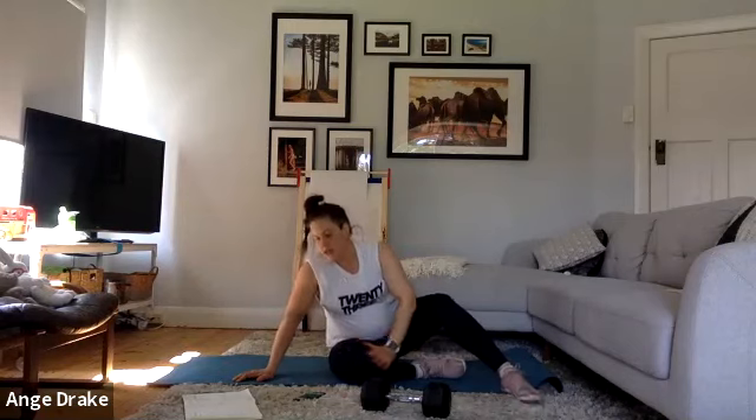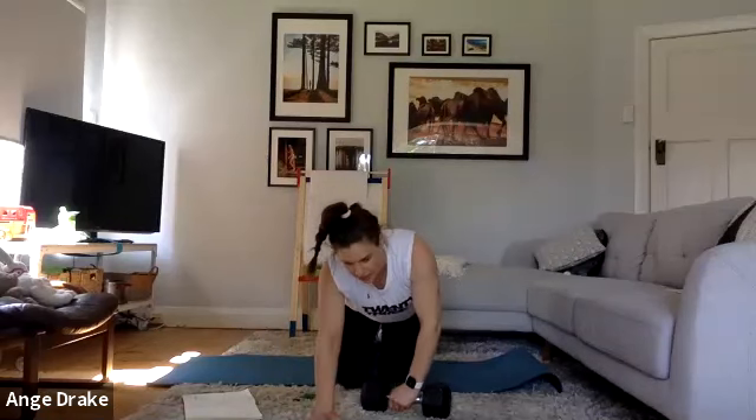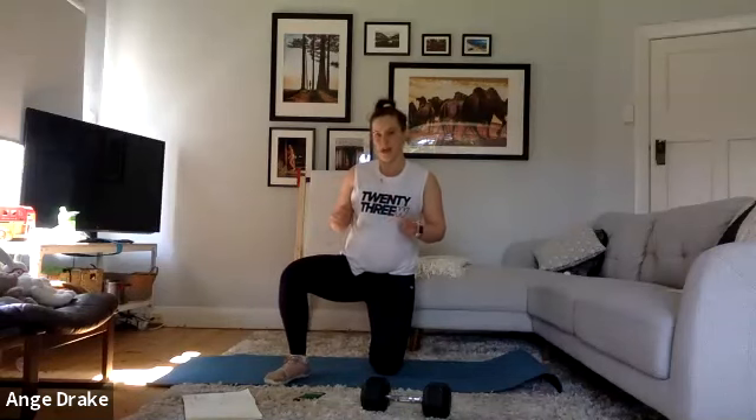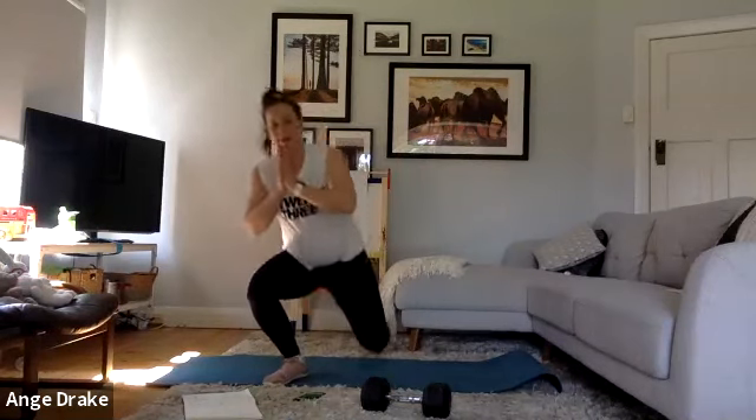All right — our third block. We've got prisoner squats, which you can do weighted but probably best unweighted so you can really fly through them. You want to step from knee to foot to the other side and add a little jump in, back down to the knee, back down to the knee, then onto the other side — one foot, then the other foot, and jump. If you'd like to leave out the jump, instead when you come up, just a little demi-squat and then back down, using those quads.